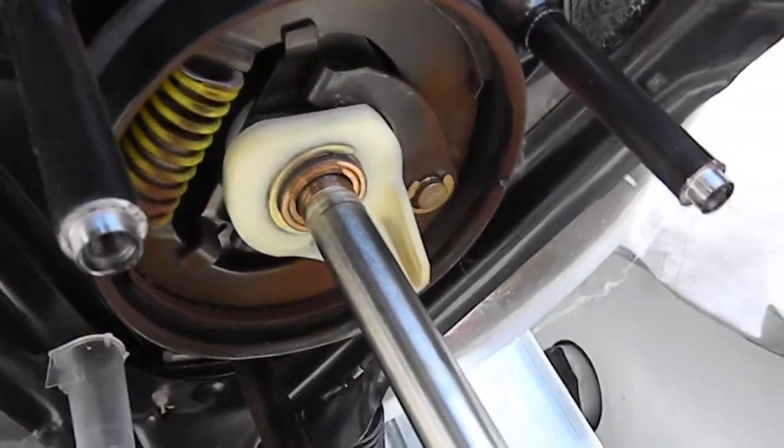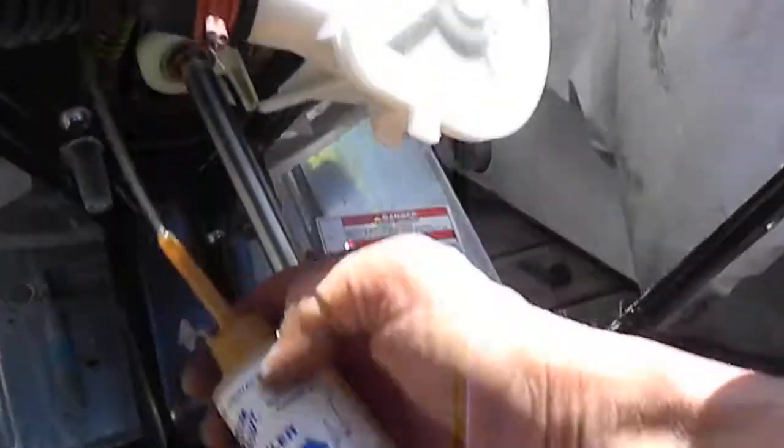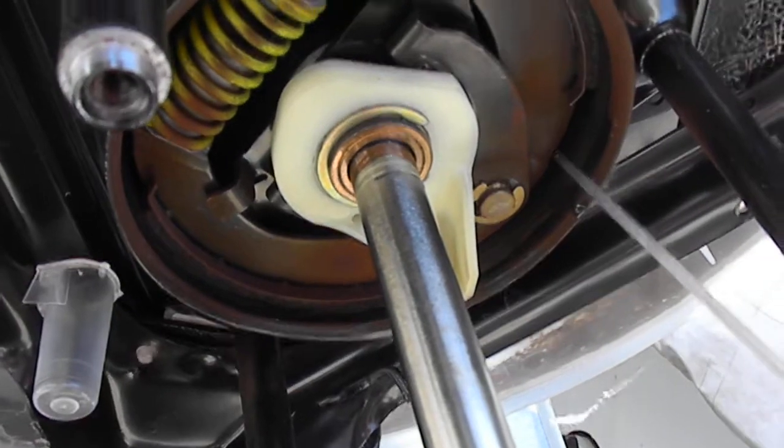I always take a little bit of Zoom oiler and put a couple of drops up in the brake area, just because I've had more problems caused from a sticky brake than a loose brake.